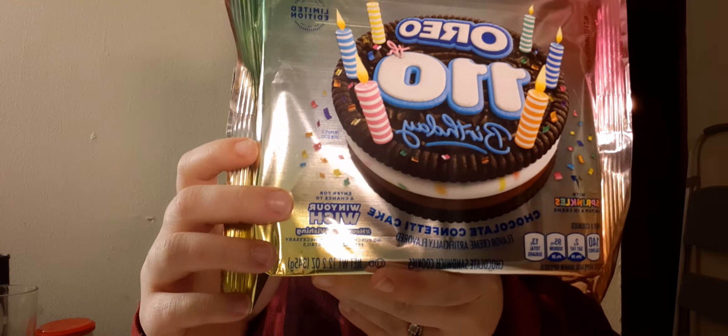Today I'm going to be trying the limited edition Oreos 110th birthday chocolate confetti cake flavored Oreos. This is what it looks like. Let me open this up and show you what the inside looks like.